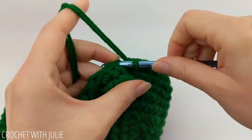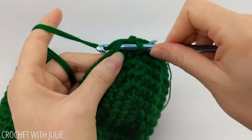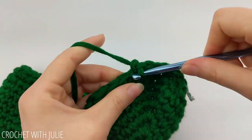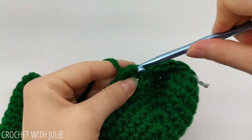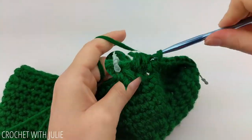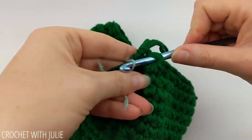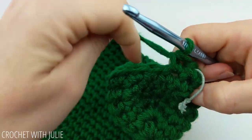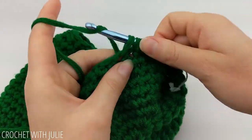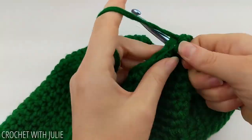For the next row, single crochet together your eighth and ninth stitch, repeating that going around — you should have a total of 42 single crochets. Then for the following row, place one single crochet in your first six stitches and single crochet together your seventh and eighth. Repeat going around and you should have a total of 36 single crochets.